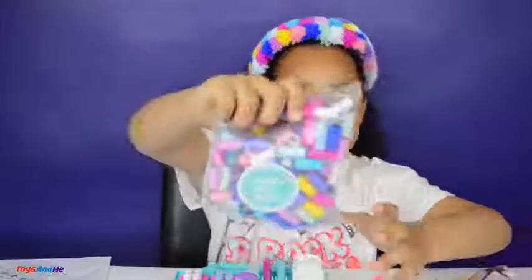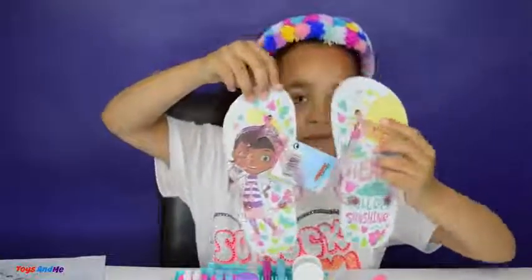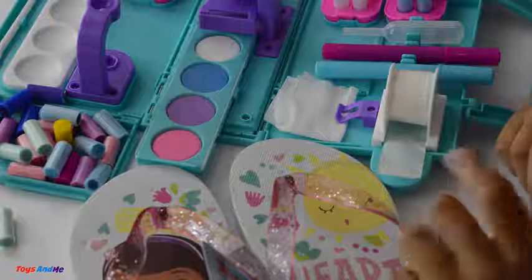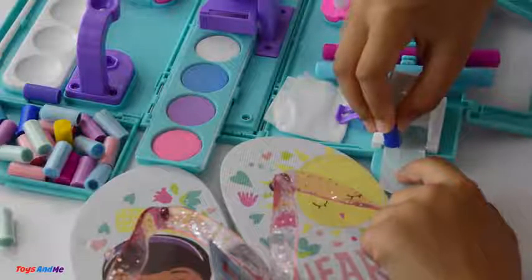Now I'm going to start to decorate all of these objects and I'm also going to be using these pom-pom pallets. The ones in these squares did come in this set but I'm going to be using those too. Let's get started - we're going to start with the flip flops. Let's decorate this blue one, so I'm going to get a sticky on it.